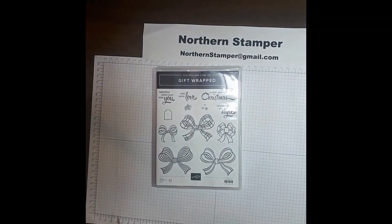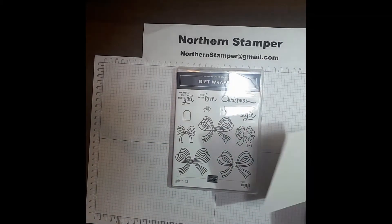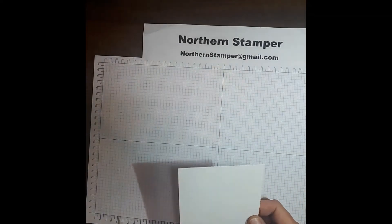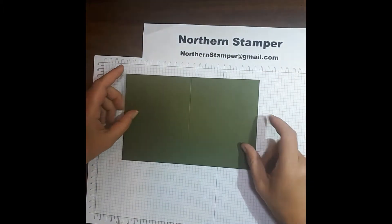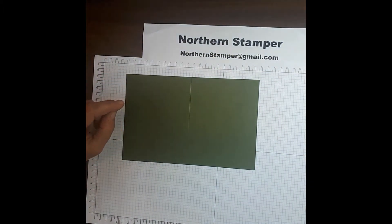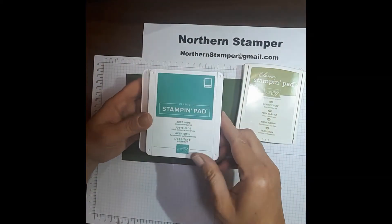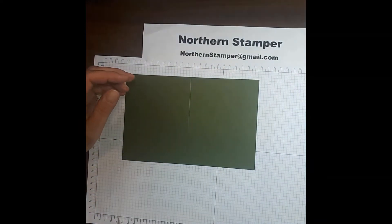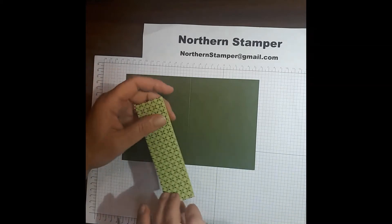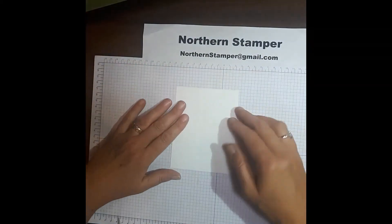This stamp set is fantastic. I'm going to show you a very quick, fun, and easy stamp card with this set. What you're going to need is a piece of Whisper White cardstock, some Mossy Meadow cardstock, and some ink pads. I'm going to be using Pear Pizzazz, Just Jade — this is a new in color, fantastic — and Mossy Meadow. I am also going to be using a piece of DSP, which is just another name for pretty cardstock.